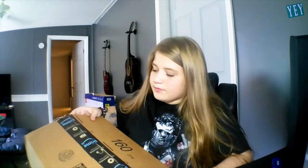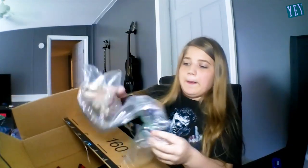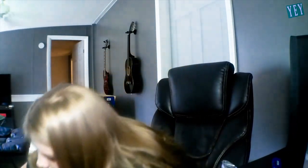Today I'm doing an unboxing video of the new Xbox Series X. It's pretty heavy. Bubble wrap. Okay, so there is a controller. This is definitely not an Xbox.